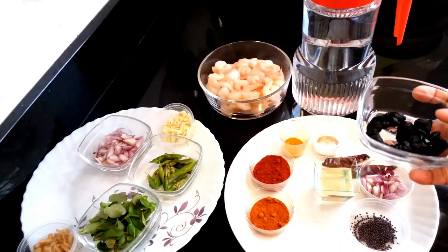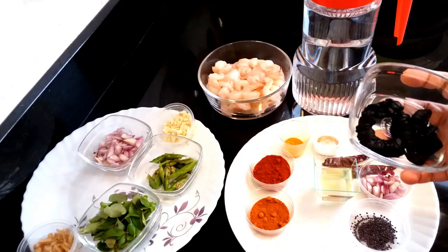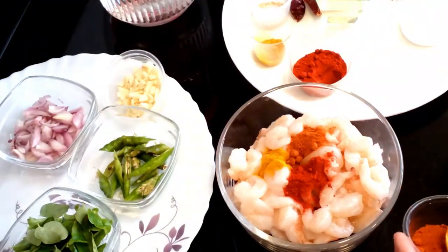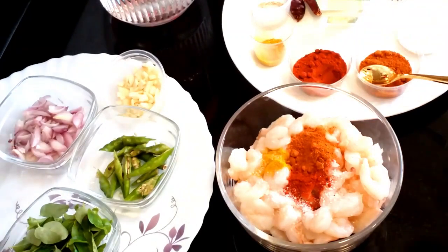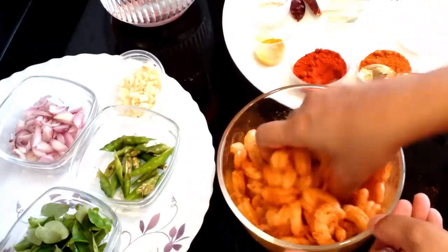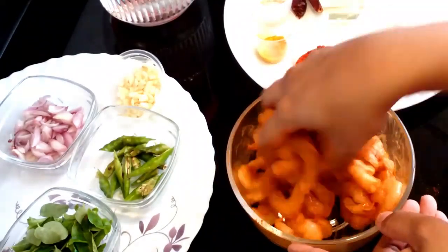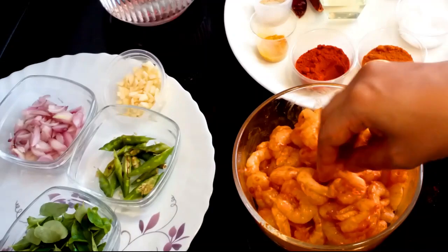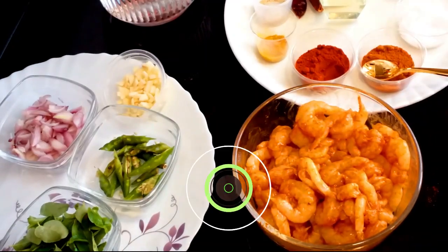We will make it the same way. We will make it a little bit more and mix it for 15 minutes.